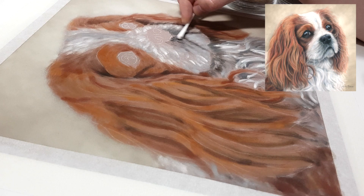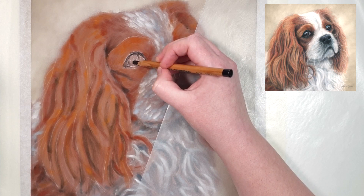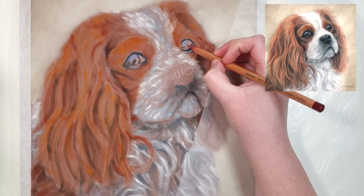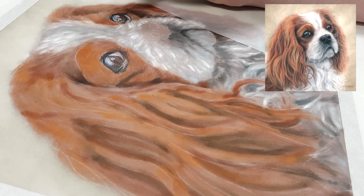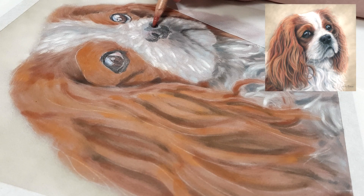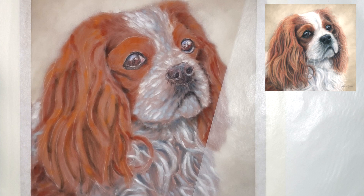I also find it's easier to judge how light or dark each area is in comparison to others when working in layers. With pastels you can fill up the tooth of the paper quite quickly, so if you complete a section and then have to go back and adjust it, you may not be able to add more layers. Working in layers lets you adjust values as you build up. My layering process starts with a slightly darker mid-tone base layer, then I add texture and refine values, then add details toward the end.